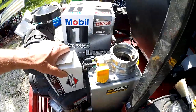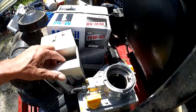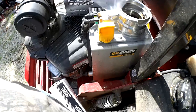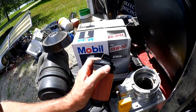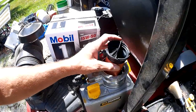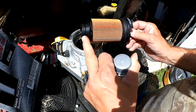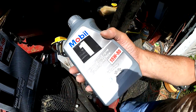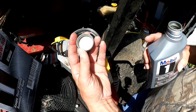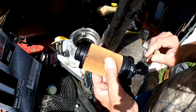All we have to do is put the new filter in. It says to lubricate seals before installation, so that's what we want to do next. We're going to lubricate this O-ring and this O-ring with some fresh oil. If you take a quart of oil and you shake it, then take the cap off, you'll have enough oil left on the bottom of the cap to lubricate a few O-rings.